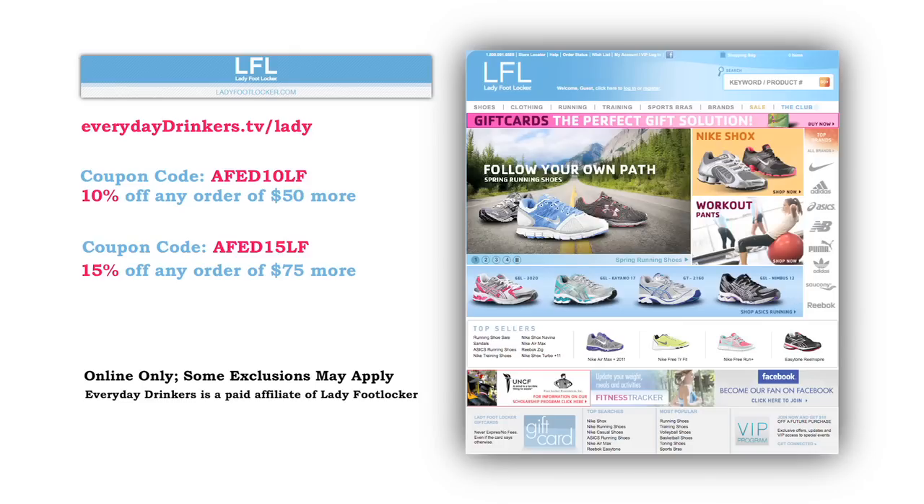This episode is sponsored by ladyfootlocker.com. You have a lot going on — work, school, friends, kids, cocktail parties. Go prepared and look good while you're doing it. Head to everydaydrinkers.tv slash lady to save 10% off orders $50 or more at ladyfootlocker.com.